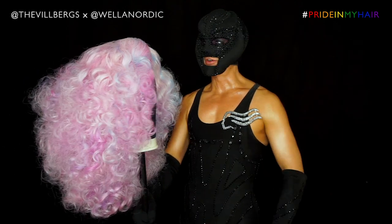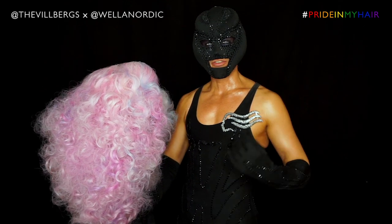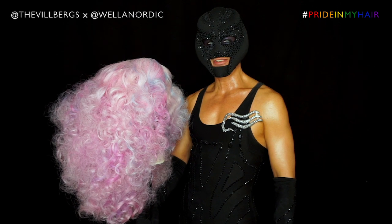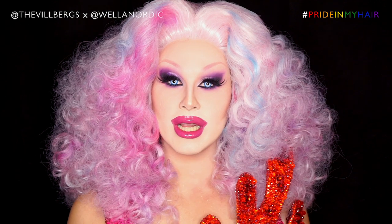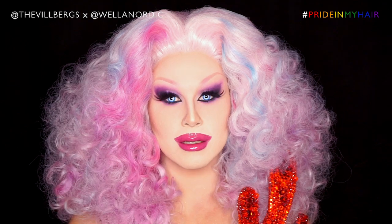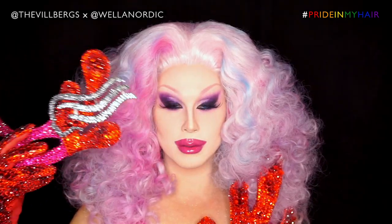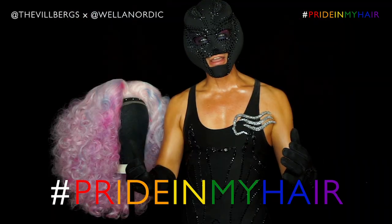The wig is done — it turned out really glamorous. I had so much fun working together with Vela Nordic and using their products for this. Vela Nordic is a big supporter of Pride and celebrates all that Pride stands for, which we love. Celebrating self-expression and love is something you simply can't do enough. Take a look at the hashtag 'Pride in My Hair' and enjoy all of the awesomeness there.